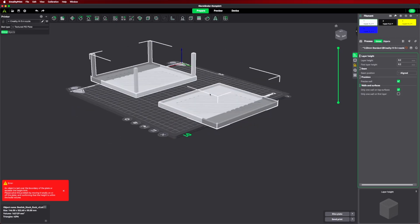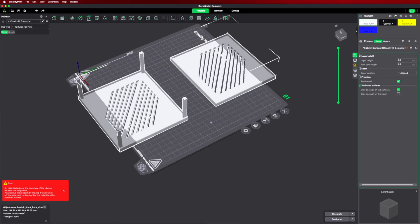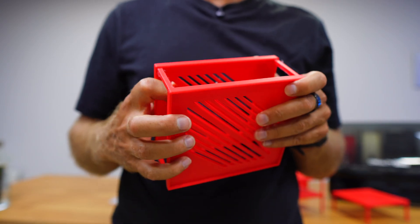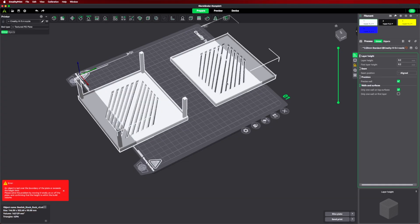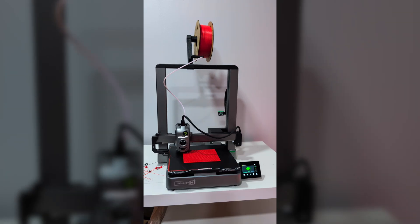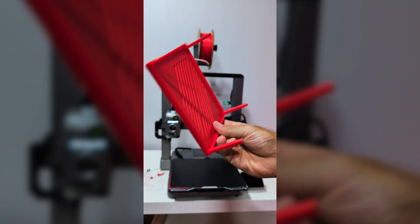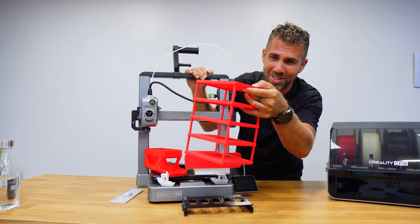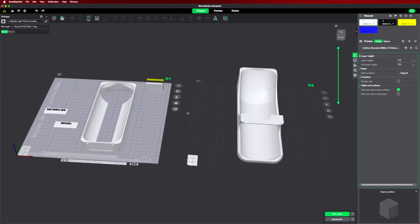My second object was the mini PC rack — also in two parts: the base and the top with four legs. I printed four sets to stack mini PCs. It's really simple and effective. The process is just loading the model onto the computer and sending it to the printer. It takes about one to one-and-a-half hours, and we have a rack for a home lab — basic but really simple and nice.